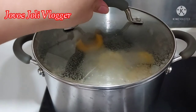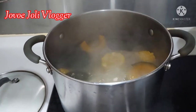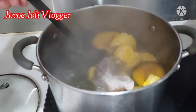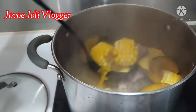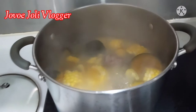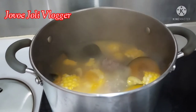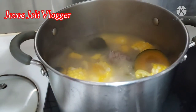Let's check our soup — it's almost done. The chestnut is already soft and broken, so I need to add a little bit of salt. Just one pinch of salt before we turn off the fire — add it into the soup.